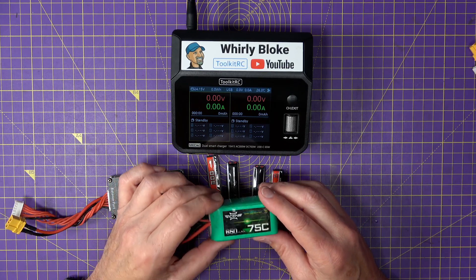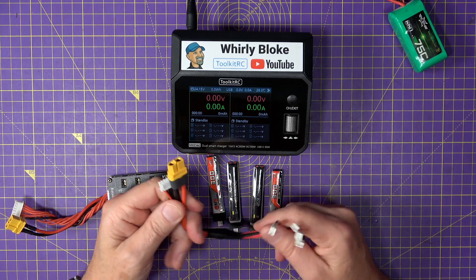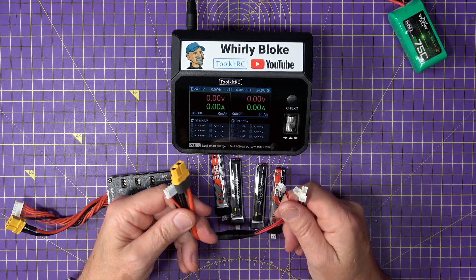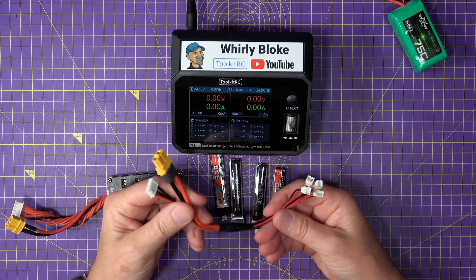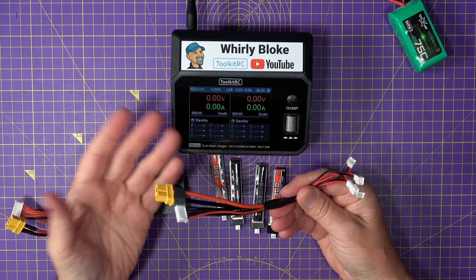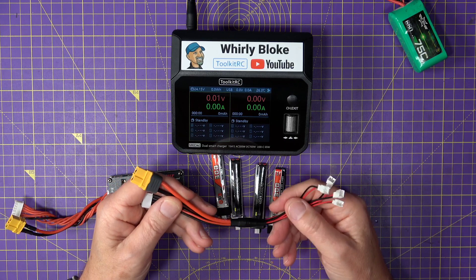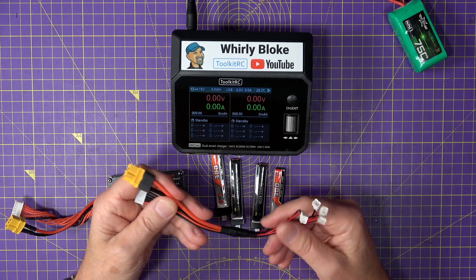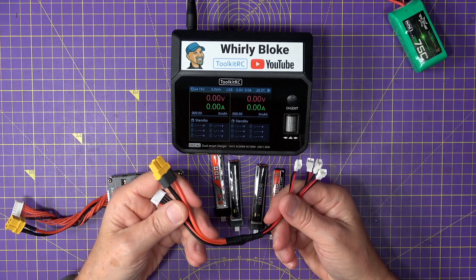So you could make a simple harness like this that hardwires four 1S LiPos in series so you can charge them all at the same time. This is very cheap but it works, and I sell these ready-made in my shop if you can't be bothered to make your own. The big problem with this is it's hardwired for four cells, so if you want to charge six 1S LiPos in series you'll need to make a different cable.